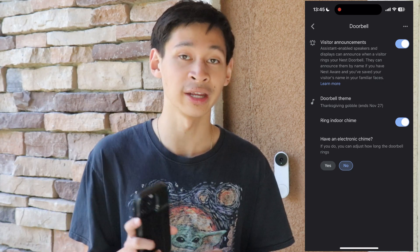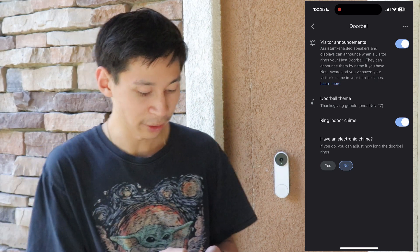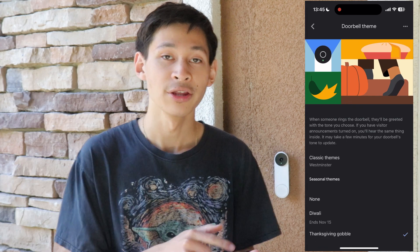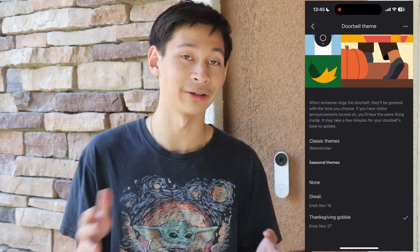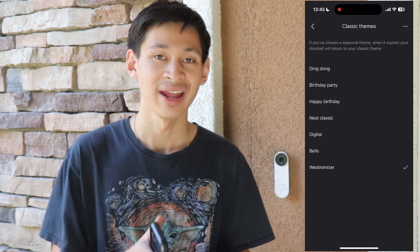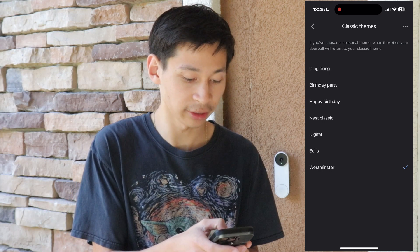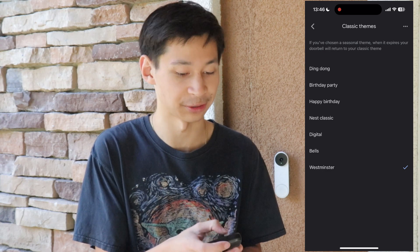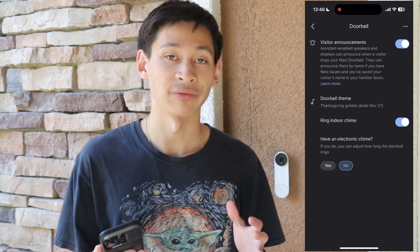One of my favorite features is the doorbell theme. For example, I have a Thanksgiving gobble set — when someone presses the doorbell it will play a gobbling sound. Throughout the year they add more themes, including Halloween functions. When it's not a holiday, options include Ding Dong, Birthday Party, Happy Birthday, Nest Classic, Digital, Bells, and Westminster. Whoever presses the doorbell will hear that sound play right after they press it.